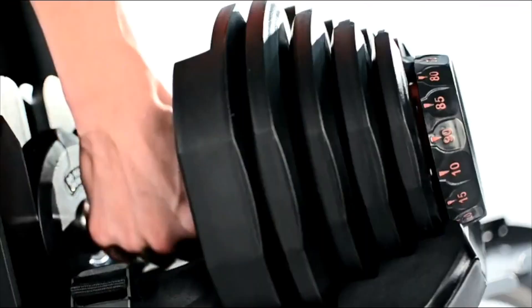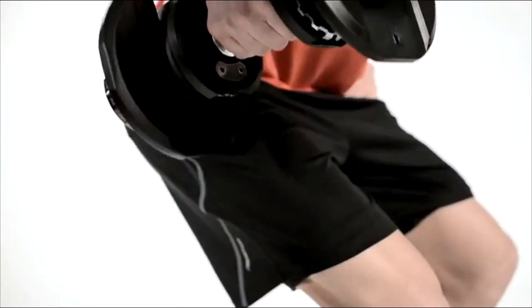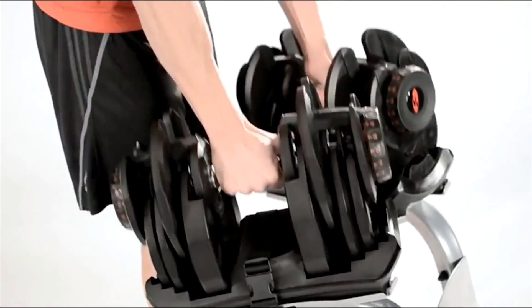Simply dial up your desired weight, lift them out, and you're ready to go. You can now perform an unlimited variety of exercises and movements. Changing weight is simple and quick. You can pair your SelectTech dumbbells with a custom stand for compact storage during your workouts.